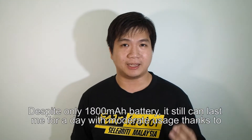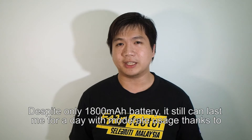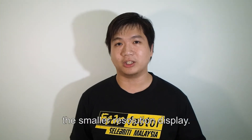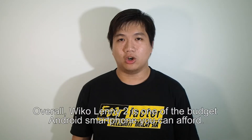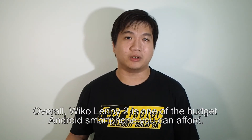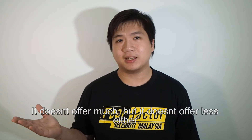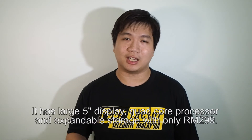Despite the battery being as small as 1800mAh, it's good enough to last me for a day with moderate usage, thanks to the smaller resolution on the display. Overall, the Wiko Lenny 2 is one of the best entry-level budget smartphones you can afford. It doesn't offer more, but it doesn't offer less either.